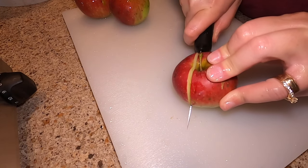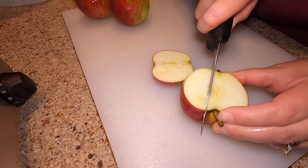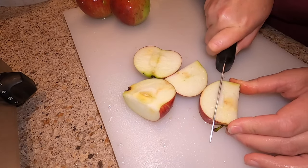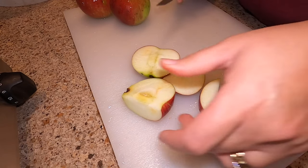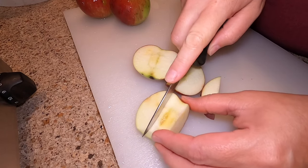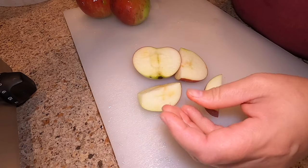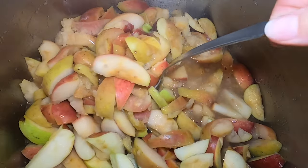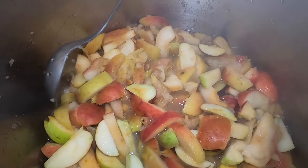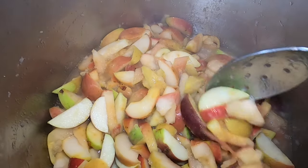Here's another way you could cut your apples. I save our apple cores because we make our own apple cider vinegar. So if you get a little core in there, you can just peel it out or cut it out. You can see here the apples have started to cook down and soften quite a bit. The skins on them, if you leave the skin on, will lighten in color, and that's all perfectly normal.